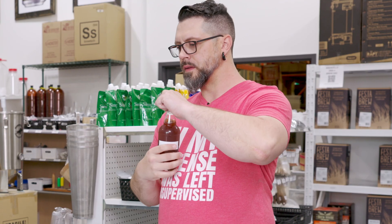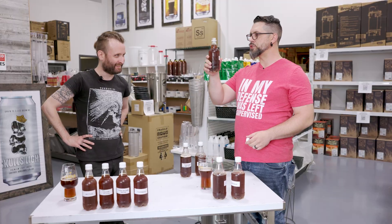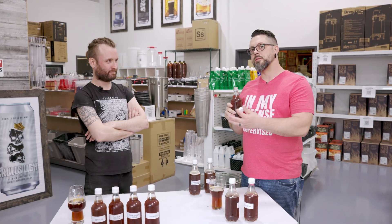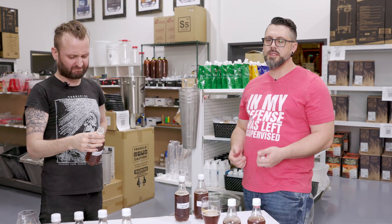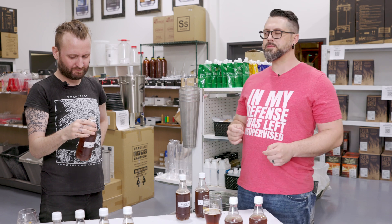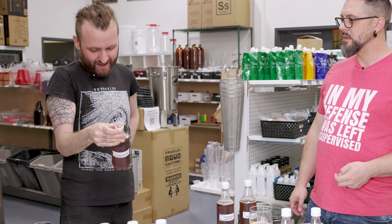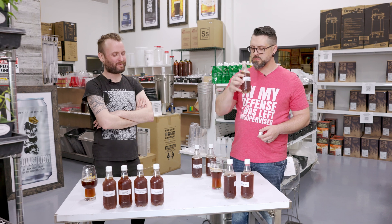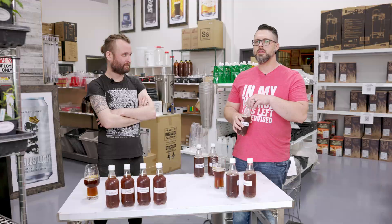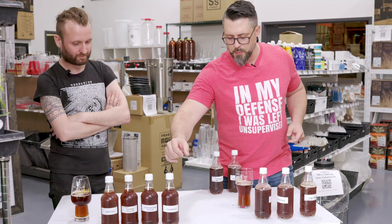Up next, cane sugar. That was barely any head coming up. I wonder if cane sugar has less fermentables per gram than refined sugars. A decent little mouthfeel, but terrible carbonation — it's definitely not very fizzy, a little flat. Didn't get quite the fizz. It's got almost like a toffee kind of thing going on — taste-wise I like it, but it did a shit job of carbonating. Won't put it in the reject pile just yet.